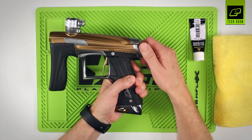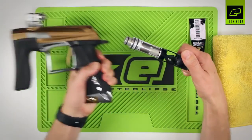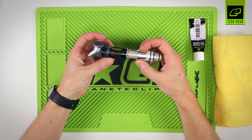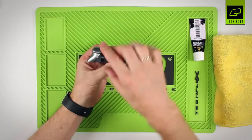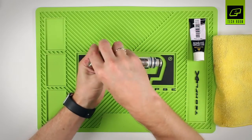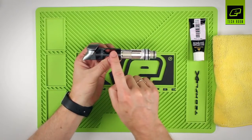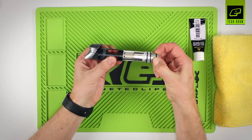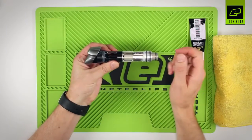The bolt assembly of the CS1 is accessed by lifting up the back cap and sliding it out of the back of the body. The bolt assembly is made up of several key components: the back cap which latches up and down to lock the bolt assembly into the marker, the valve chamber at the back, a can at the front, a bolt at the front, and inside you have a prop shaft assembly.